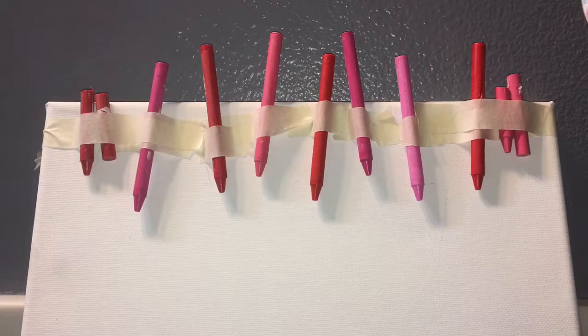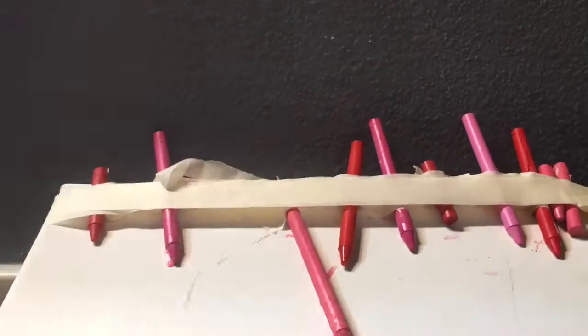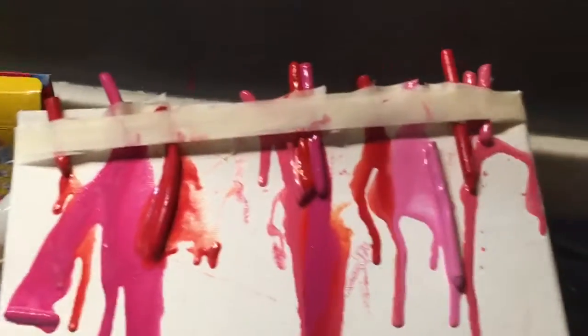So there's what mine looks like. And I'm just blow drying it — see, some of them kind of came off, but there it looks like in the middle of the process.